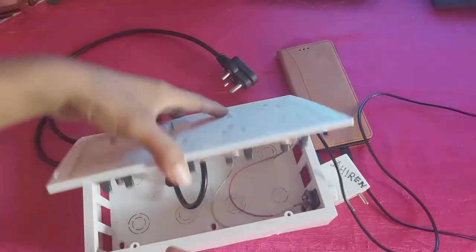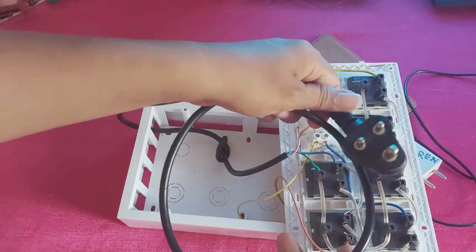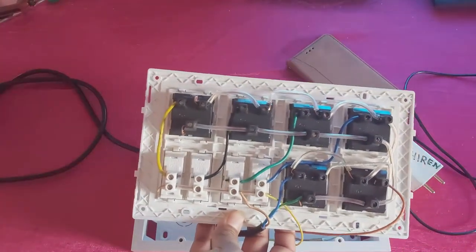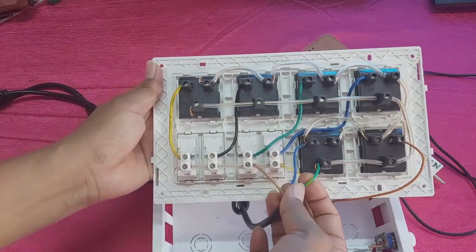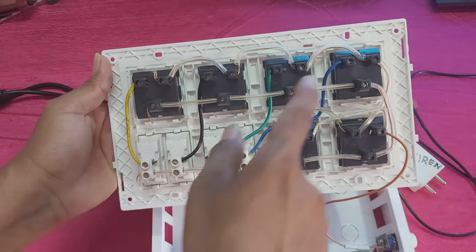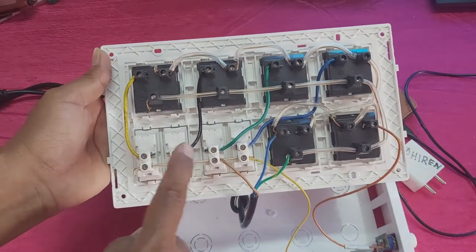So guys, you can see the connection is complete. This wire is from the UPS. You can see — this is the plus, this is the earthing, and this is the minus.